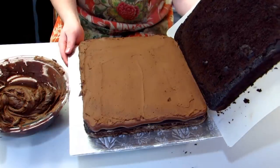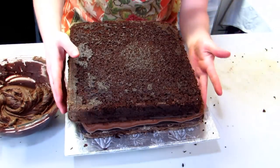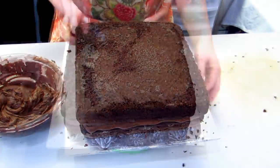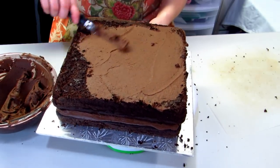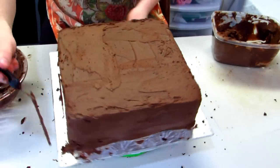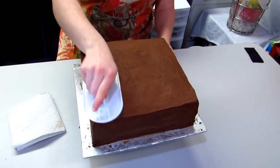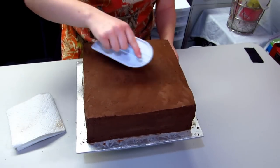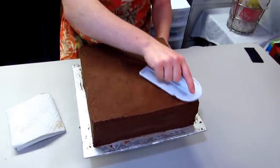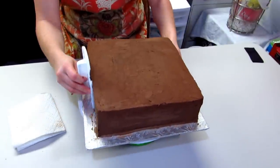Place the other cake on top and then you're ready to crumb coat it. A crumb coat is just a really thin coat of icing just to seal in all the crumbs so that way it doesn't get into your finish. You just want to do that going around the cake. You can let that set in the fridge for about five minutes and if you want you can do a thicker coat of icing and then put that back in the fridge for another about ten minutes. Then you just want to use a fondant smoother or even a piece of paper towel to really help smooth out your icing and give you a nice clean finish for your fondant to go on to.